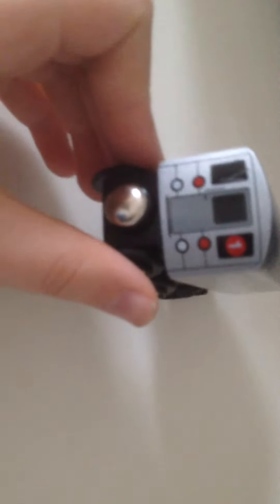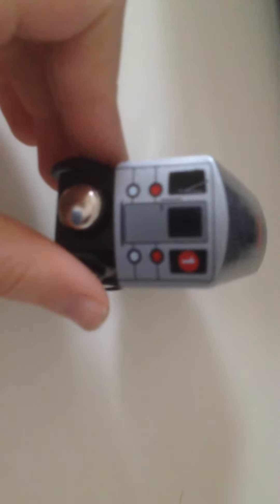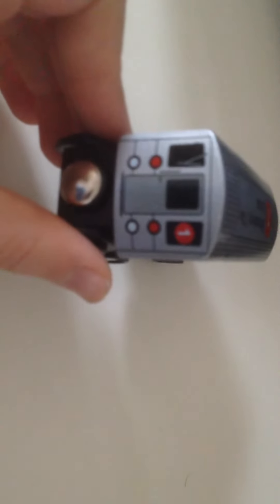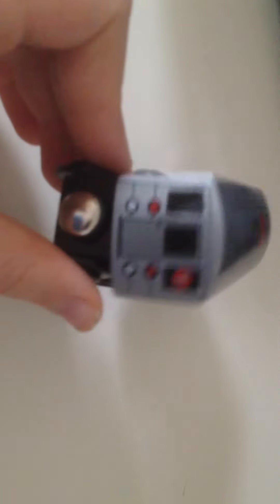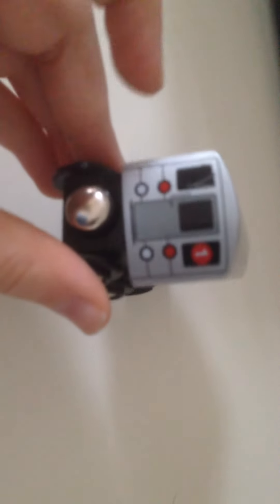I hope you enjoy it. Please leave a comment and subscribe. This is my MuniPals one train — R62 and R62A, mostly R142s. Thanks for watching and I will see you in the next video.